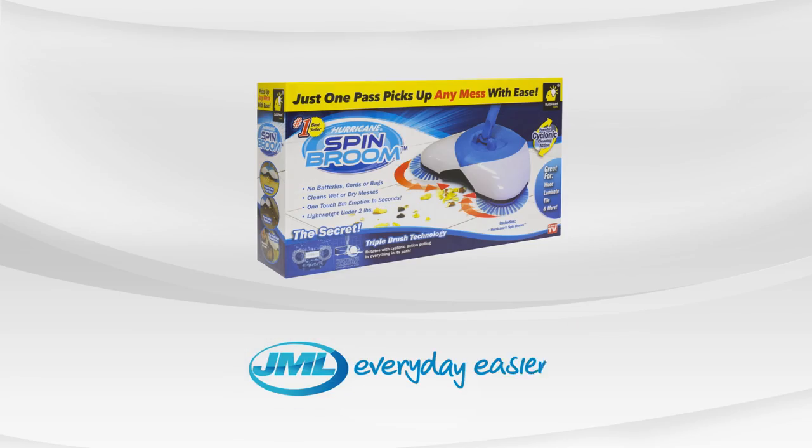Keep your home mess-free and super clean with Hurricane Spin Broom from JML. Take yours to the checkout now.